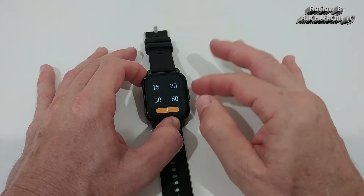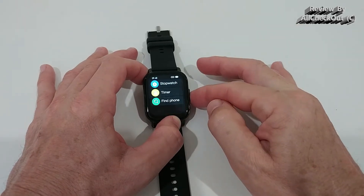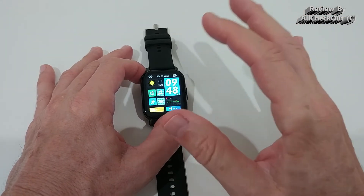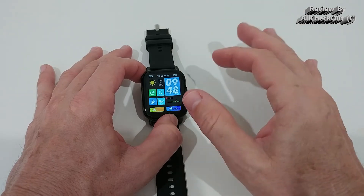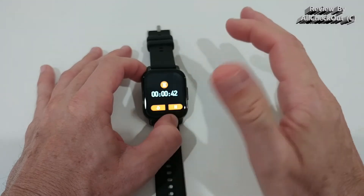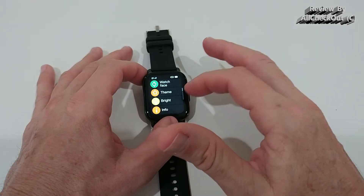The timer runs in multitasking mode — when the timer is running we can go back to the main screen, use everything else, and it's still running in the background. It will vibrate when the time runs out. That's awesome. You can see it's still running in the background when you navigate away.